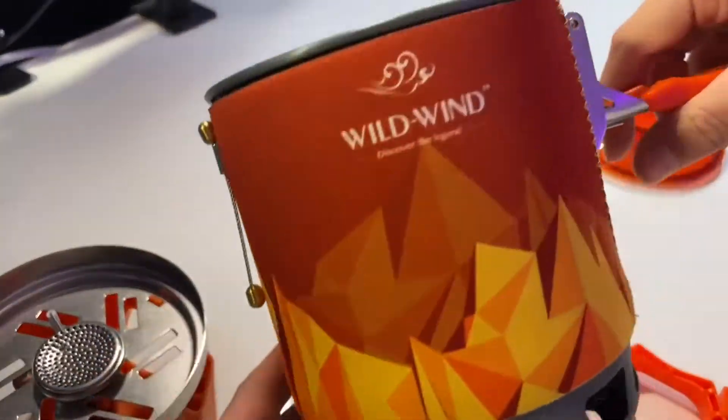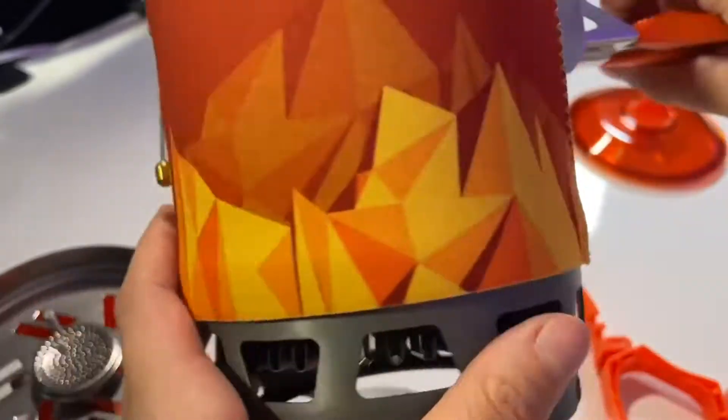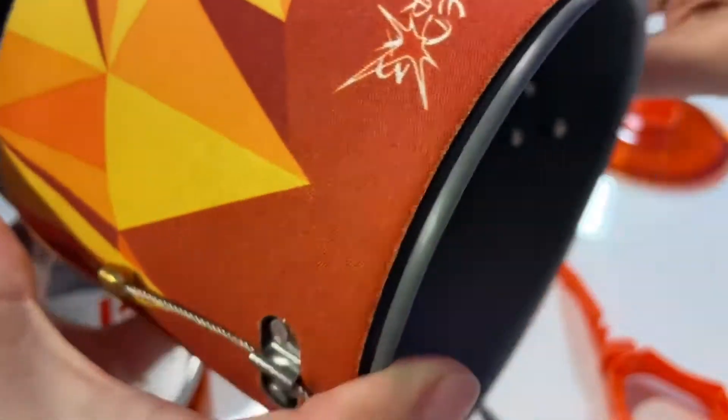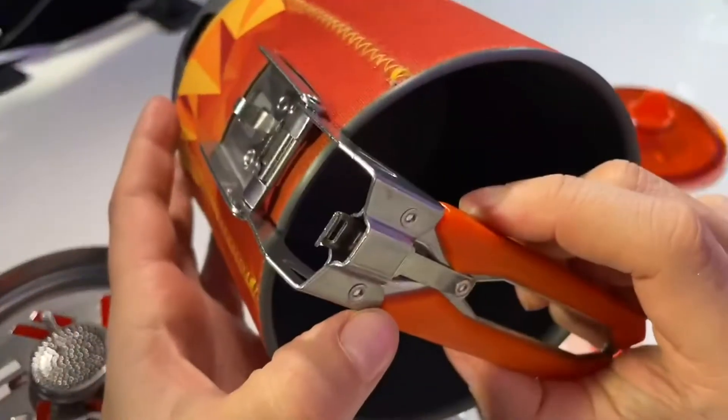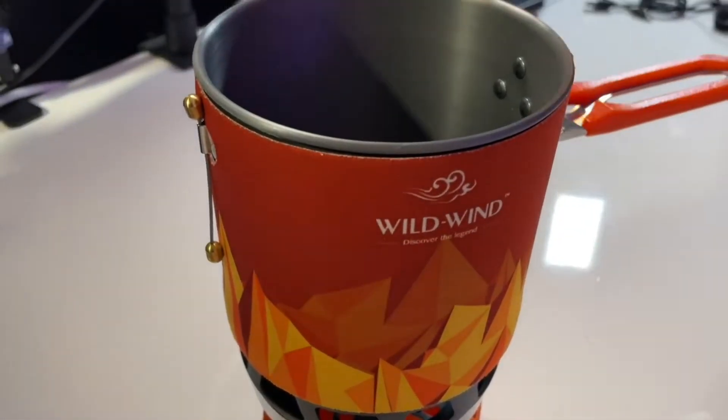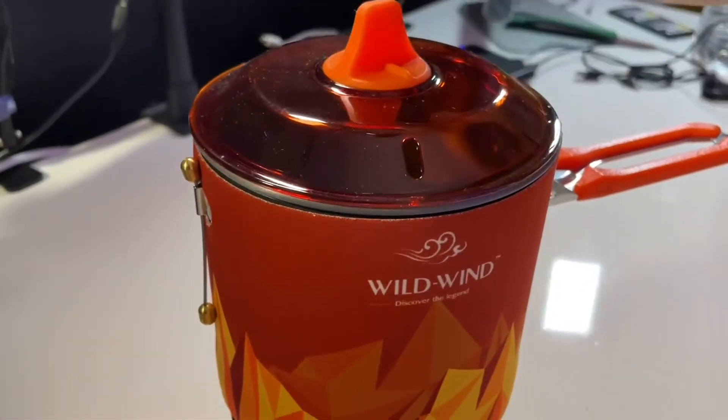It's got a little hidden button underneath the handle too, I should mention. All of it is designed for super high efficiency, so it's got little low flame vent holes. It's supposed to burn super efficiently given the size of it.